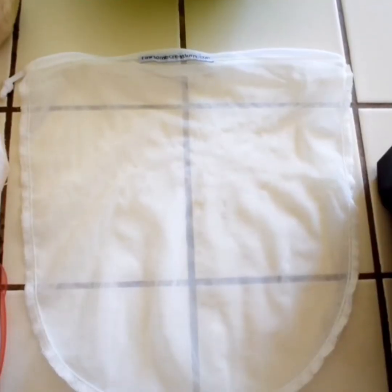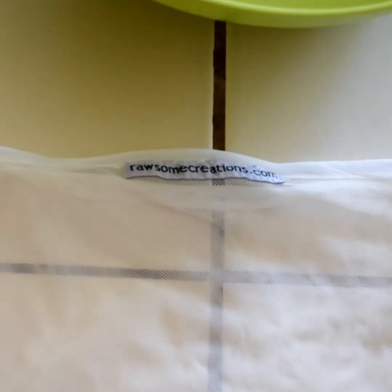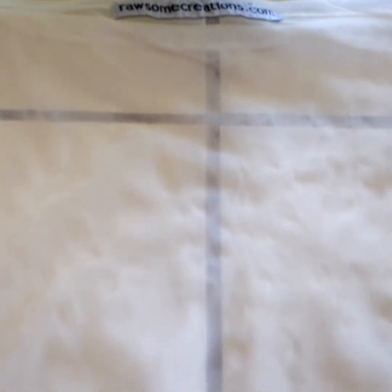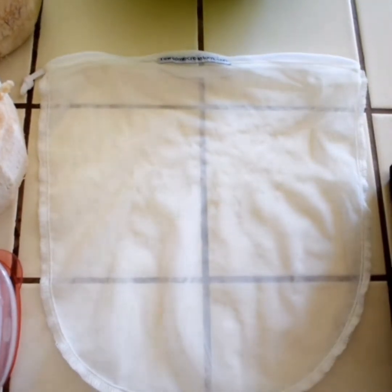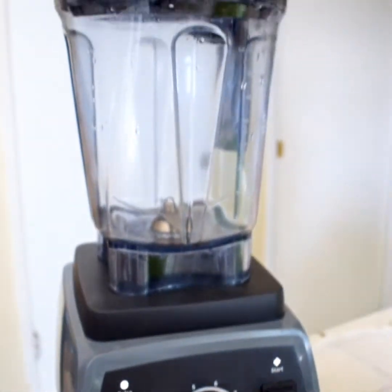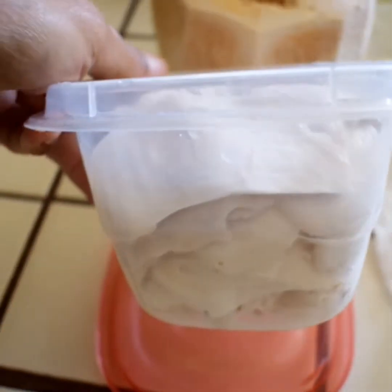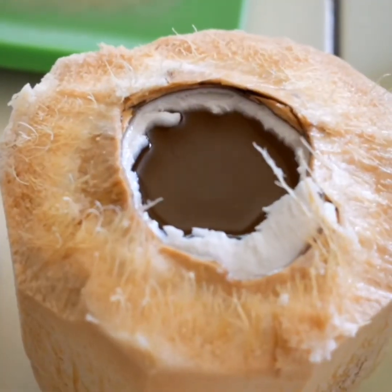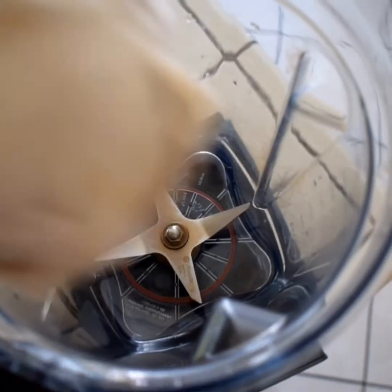You are going to need a cheesecloth, also known as a nut milk bag, a blender, coconut meat from two coconuts ideally, and a large and preferably flexible bowl to pour the milk into.